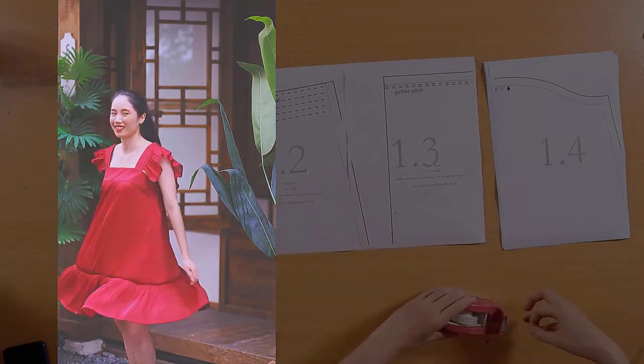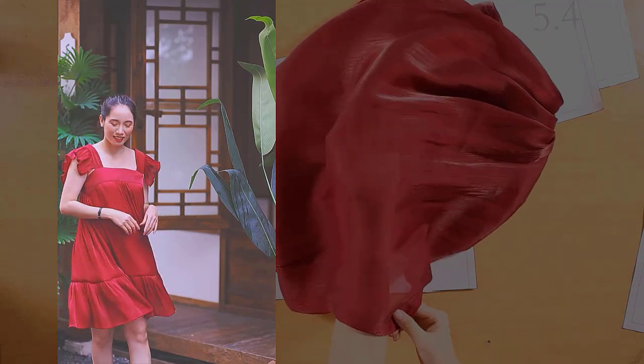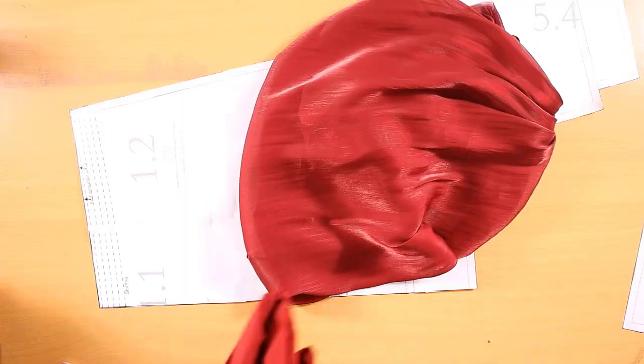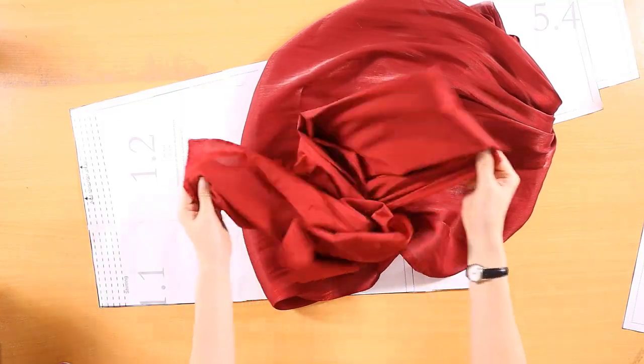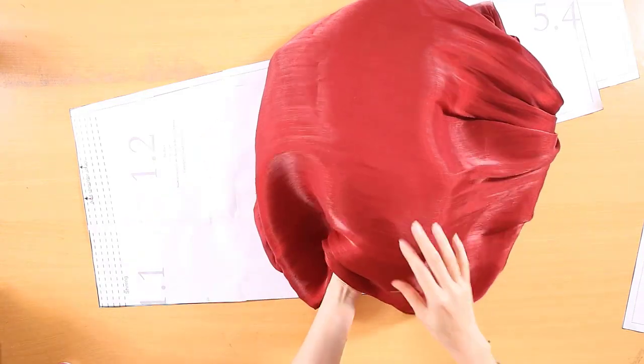I used silk organza for this dress. It floats delicately like a feather. The construction of this organza is almost mesh-like, and it is so sheer that prints will show through on both sides. This fine fabric is crisp and lightweight, and ideal for adding that ethereal quality to the dress.